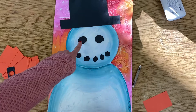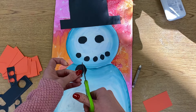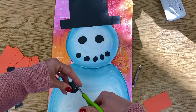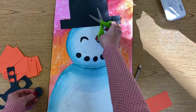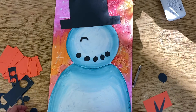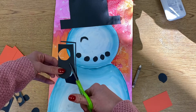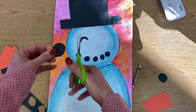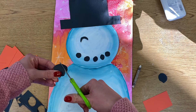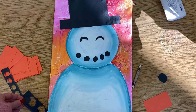I want to show you something before I glue these down. If you want a different type of eye — like if you want it to look like your snowman is smiling — you could do this kind of eye instead. So if you want his eyes closed, or one eye closed and one open, you don't have to do just the regular coal eyes. You could do something like that instead if you want.